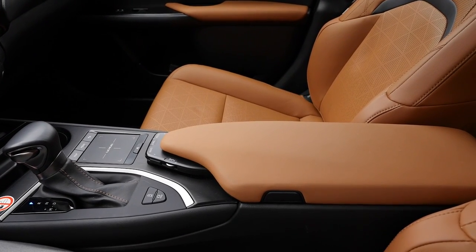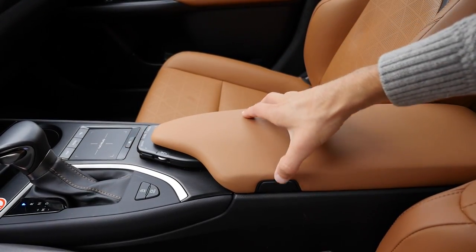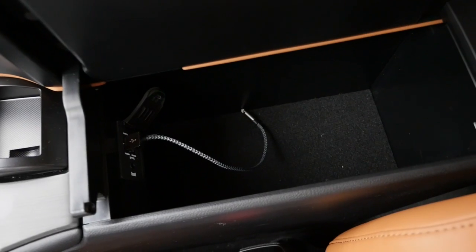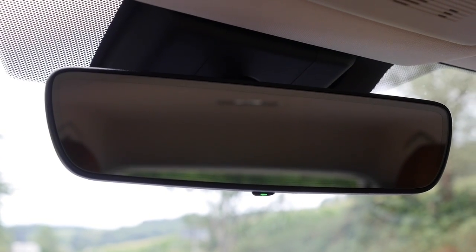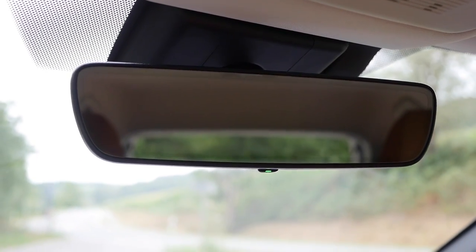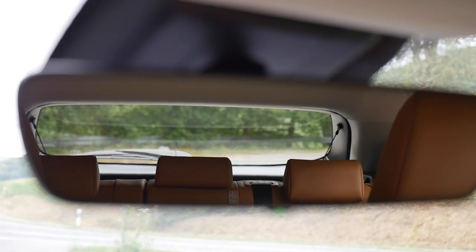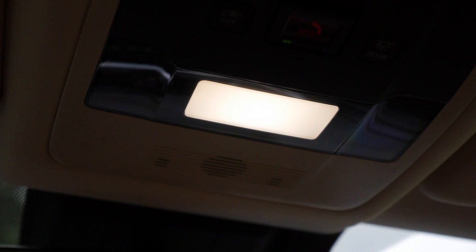The armrest opens from both sides and inside has two USB ports. The rear-view mirror is very wide and large, which is good because the view to the side rear is pretty cramped — at least the large mirror gives a good view to the rear.